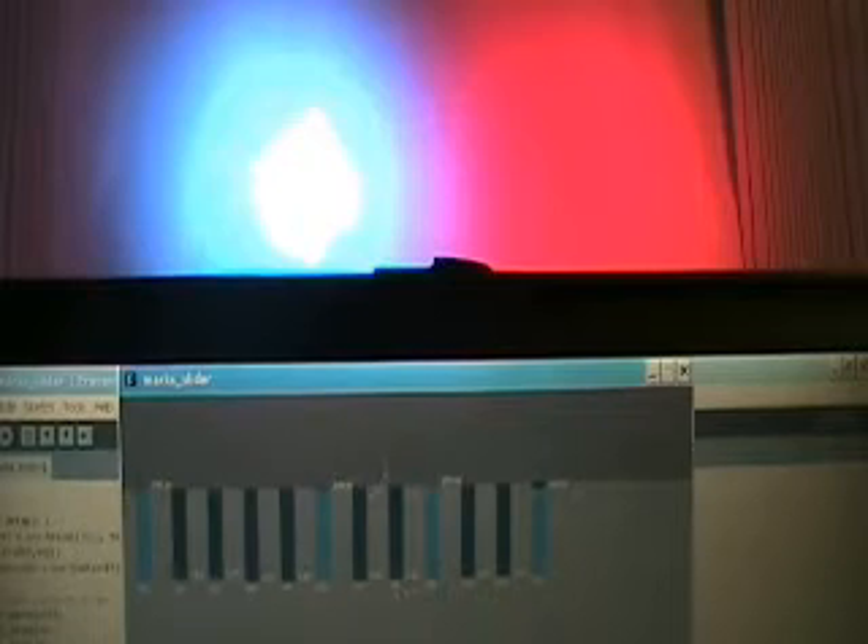This software I wrote using a tool called Processing, which I downloaded and then wrote my own custom code in C. The Processing software let me do these sliders quite easily — if I didn't have it, it would have been a lot more work. And on the Arduino, I used a library called DMX Simple, which made writing the DMX code much easier.